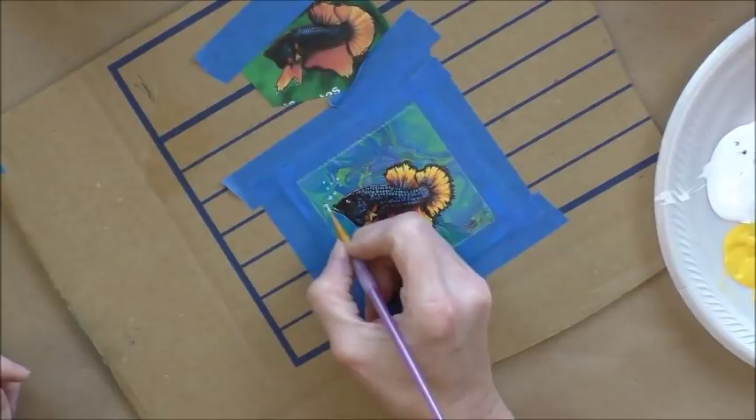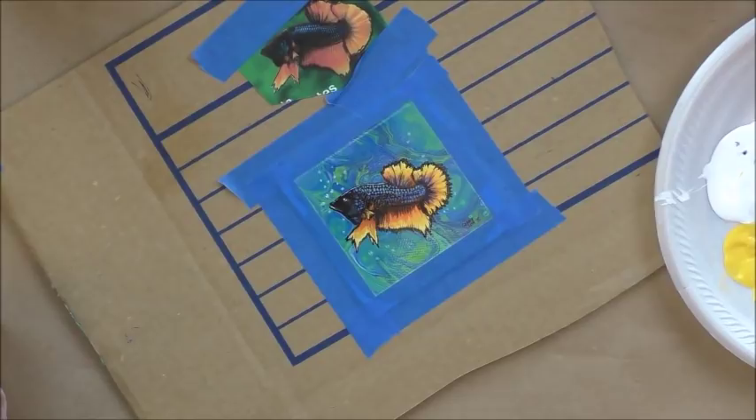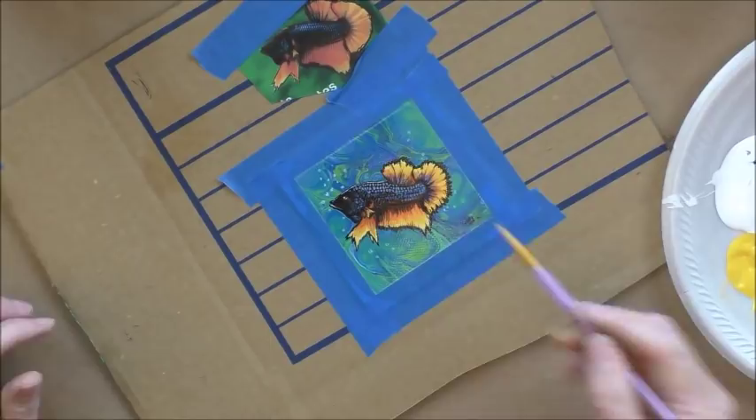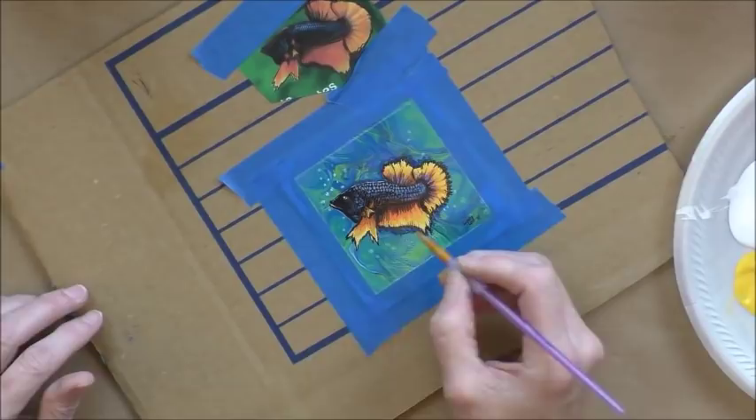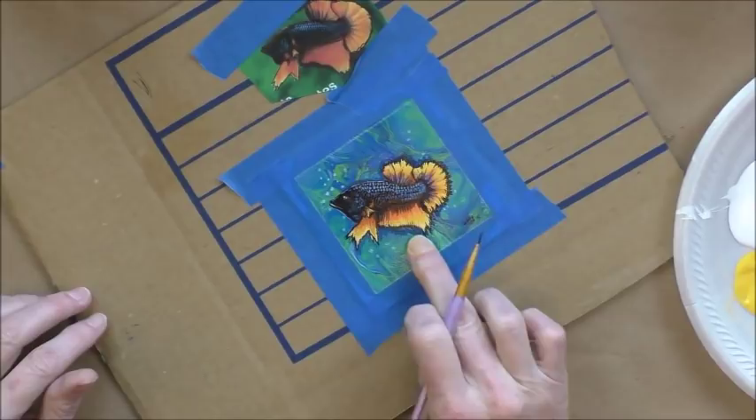You can also add, if you want a little illusion of shade or shadowing, you can add that around the actual fish. The background is already kind of dark, so it doesn't add a whole lot here just because it's already on a dark background, but it doesn't hurt — you can do it too.